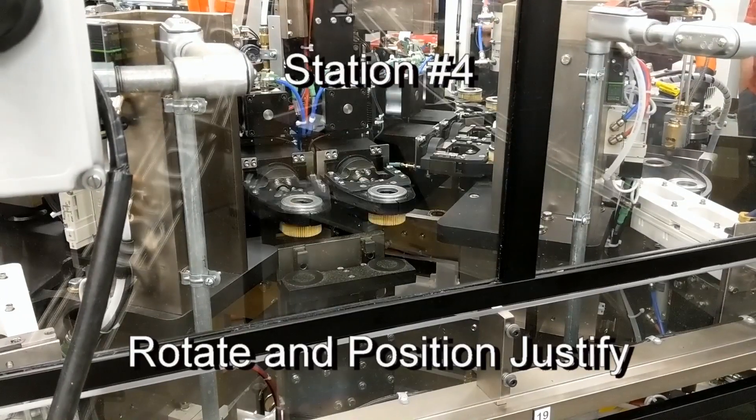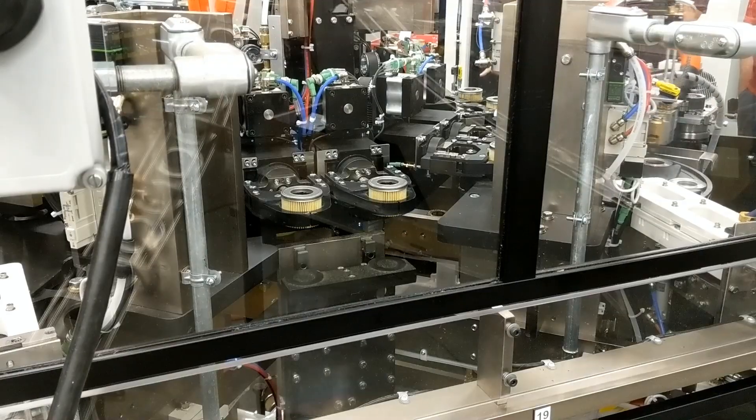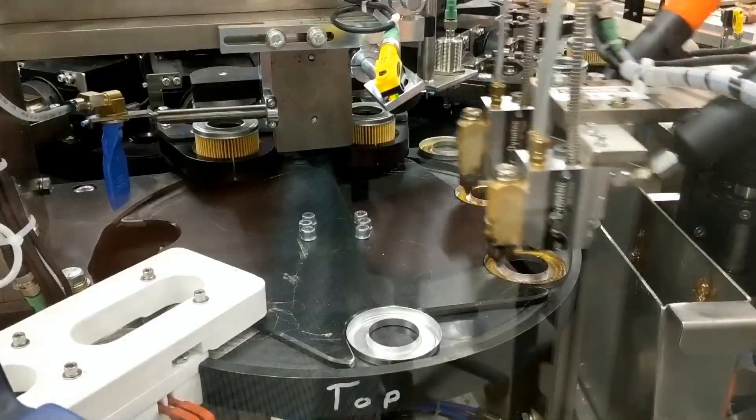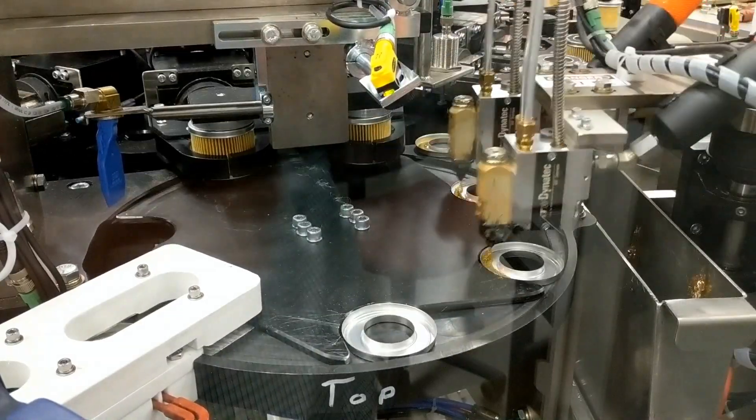At station number 4, the filter subassembly is rotated upside down and the bottom is position justified. The top end cap is then able to be assembled to the filter bottom at station number 5 using a duplicated end cap assembly process.